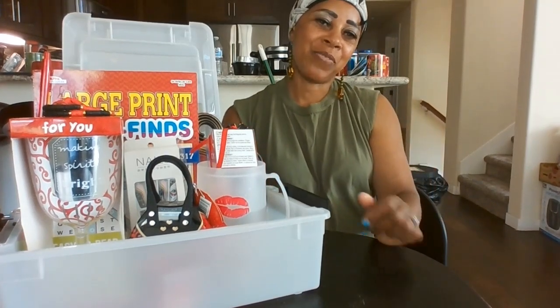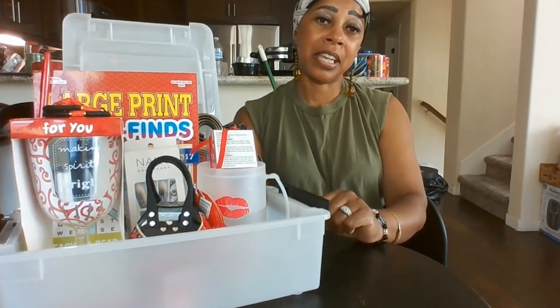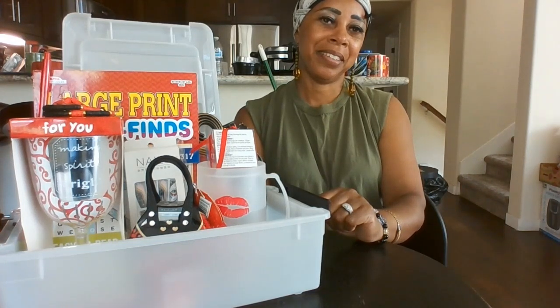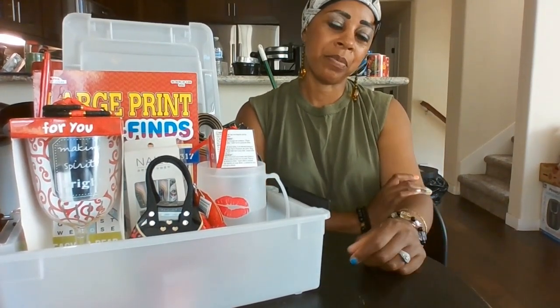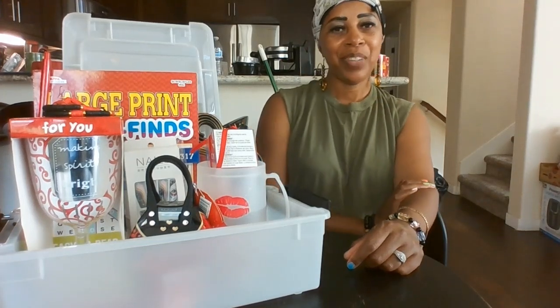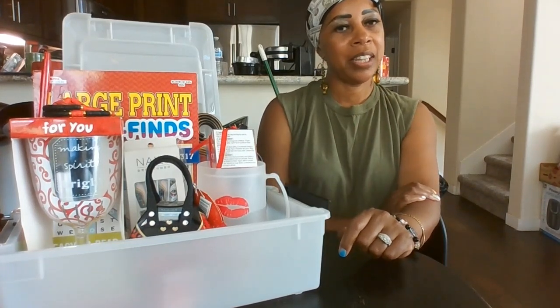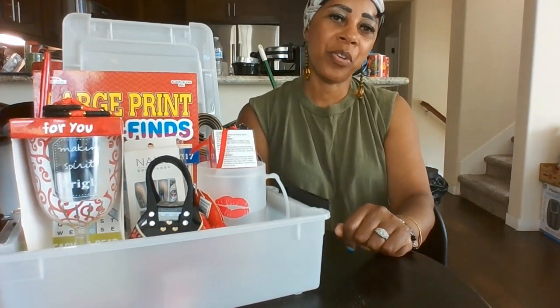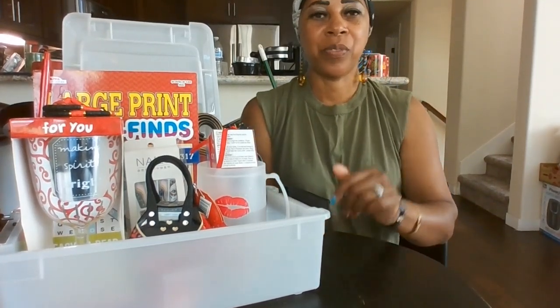I want to thank you guys for tuning in. I'm blinging out that E&J bottle — she doesn't even realize it but she's got that coming. She really liked the sparkling wine bottle I showed her a picture of and said she loved it. There's more to come! Thank you for subscribing if you're new, and hello to those coming back. Have a good one!